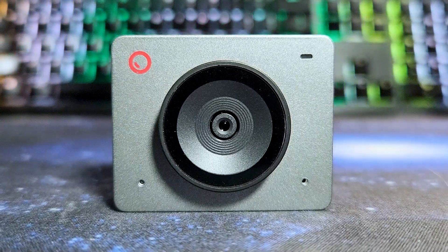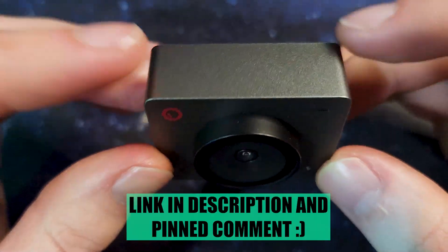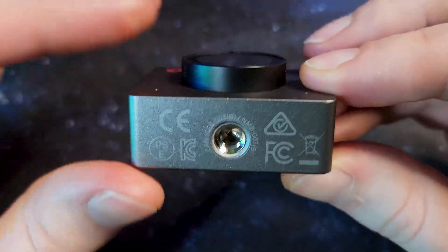If you're interested in picking up this webcam in particular, I have a link in my description as well as a pinned comment. For full disclosure, OBSBOT did send me this webcam to do a review, but my thoughts and opinions are my own.